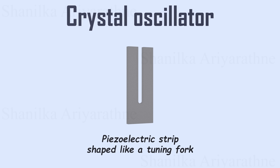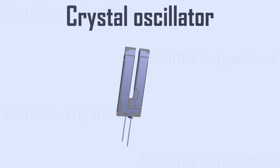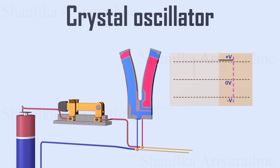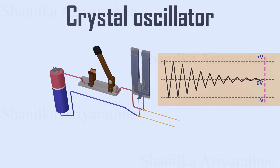Inside an oscillator, there is a piezoelectric strip shaped like a tuning fork. It is wrapped with two conductors. When we connect a battery to these terminals, the piezoelectric material bends. As soon as we remove the power, the material starts to oscillate, generating electrical pulses with a constant frequency. However, these pulses fade over time.